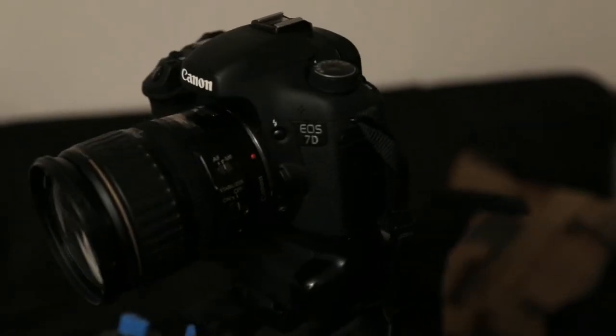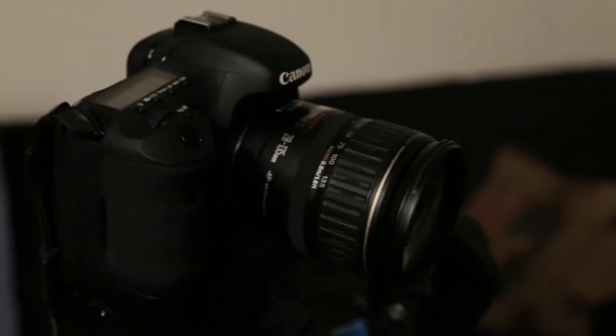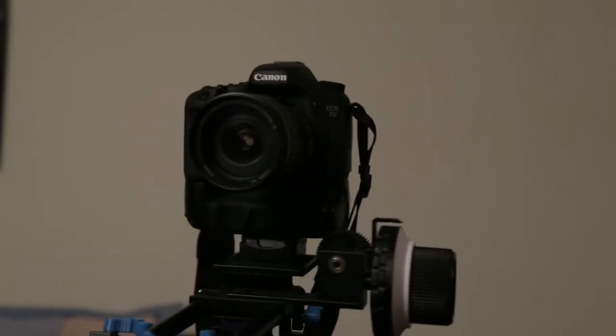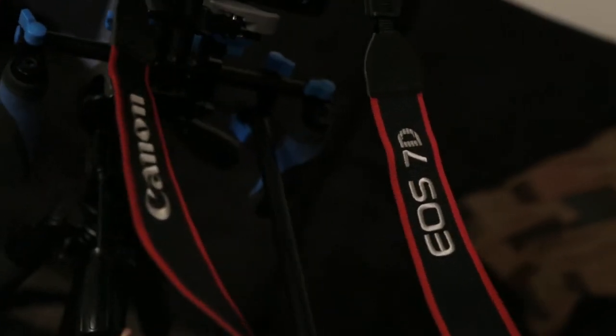This is our second unit camera, the Canon 70D. It is what we would call a crop factor camera. The readings you get on the lens are actually multiplied by 1.6 for this camera. Whereas the 6D has a 35 millimeter sensor, this has roughly a 20-22 millimeter sensor, so you can get some really long shots with it — that's its forte.